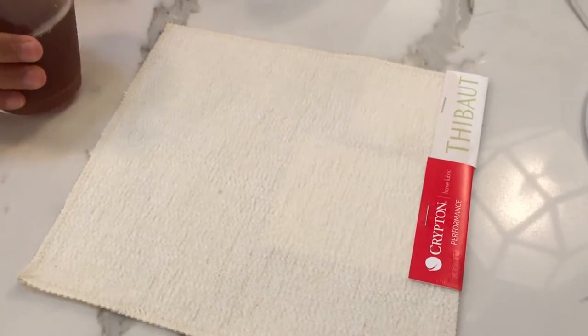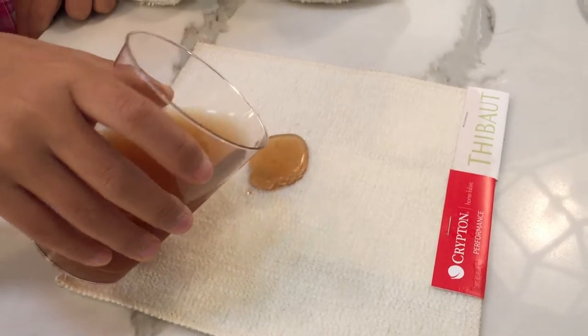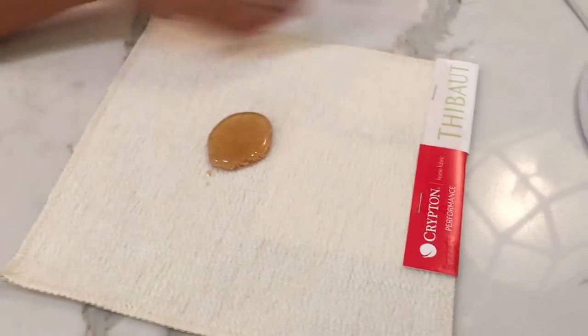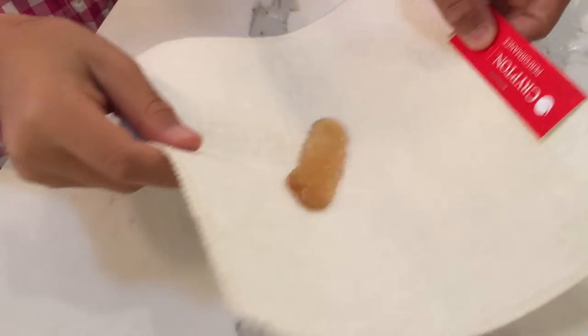Here we are demonstrating Krypton. This is Cumulus by Tebow. We're demonstrating how we'll pour iced tea on here and it doesn't permeate through the fibers. It just rolls around.